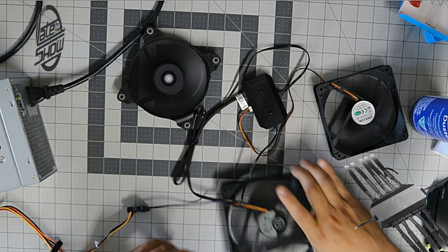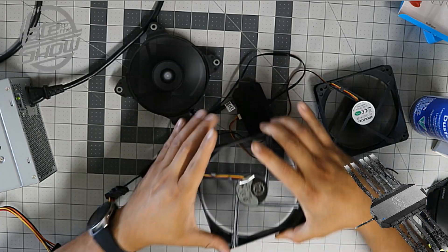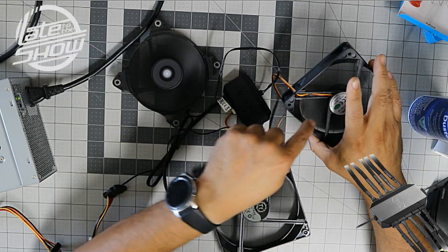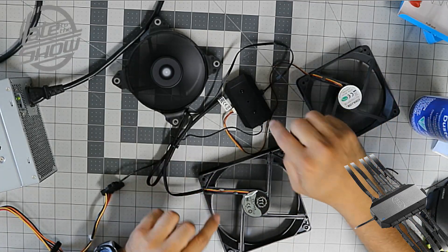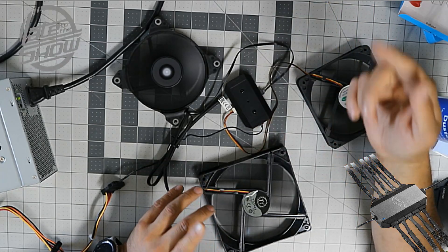All fans are powering up through the actual power converter, just like you'd have on your desktop — you can run up to 10 fans. We've got a generic fan, a Corsair fan, and a Thermaltake fan all running from this hub. Simple as that.